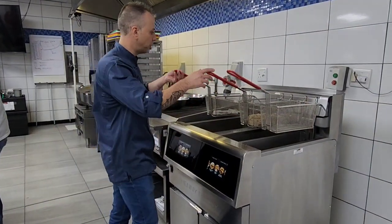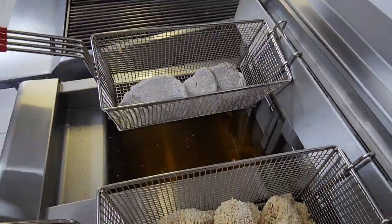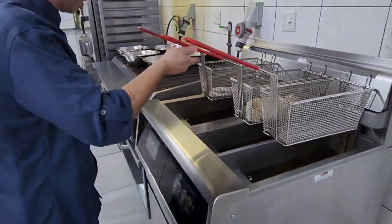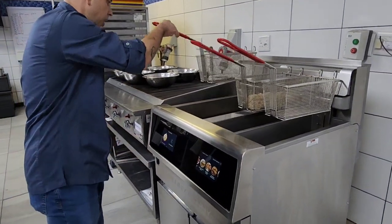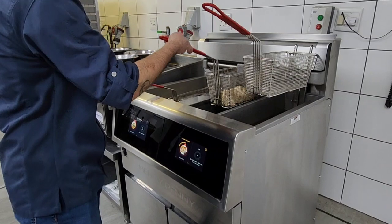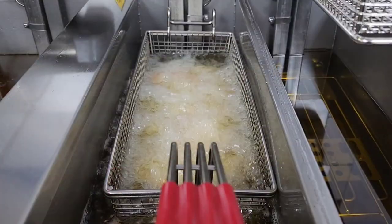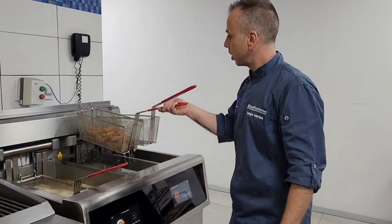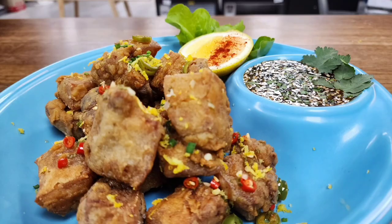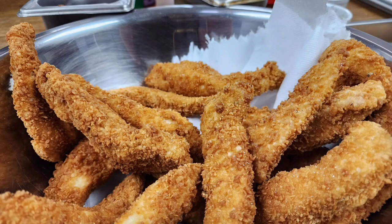Two more options to create some innovation around your menus. We've got some beautiful chicken fried steaks — which you can use for burgers or snack items — as well as panko crumbed chicken strips. Everything is programmed; touch a button and drop the chicken fried steaks in. Over here we've got the chicken strips and they go in. As simple as that. There are your chicken strips completed and done.